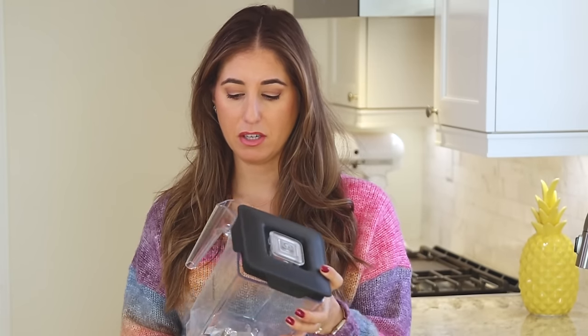A lot of small kitchen appliances and their associated accessories claim to be dishwasher safe or top rack dishwasher safe. In my experience, I've always found that it wears the item down faster. I have a Blendtec blender I've had since 2015, and I've had to replace the blender jar three or four times.